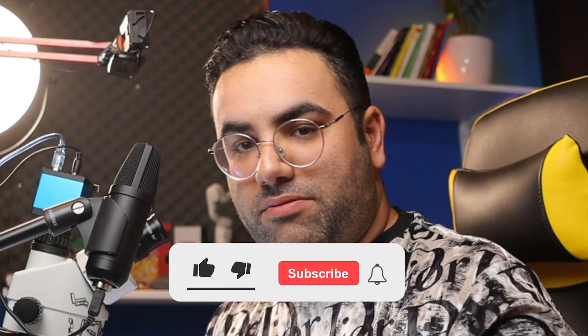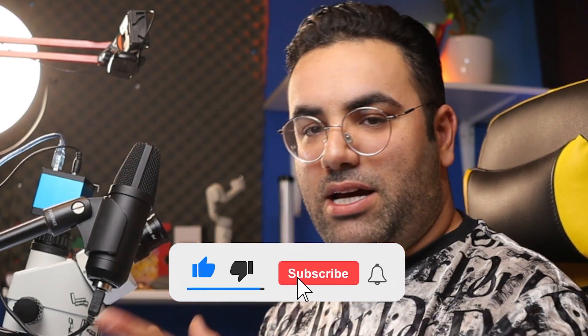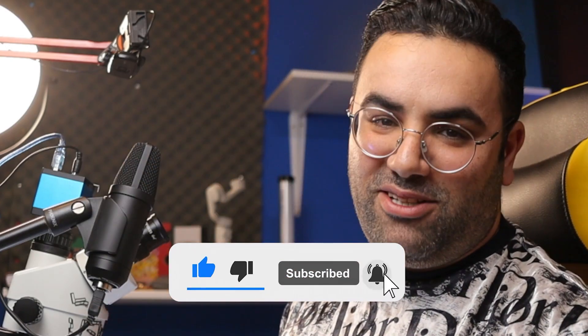یادتون نره like، comment، subscribe. یادتون نره انجامش بدید. خیلی ممنون، خدا نگه‌دارتون.